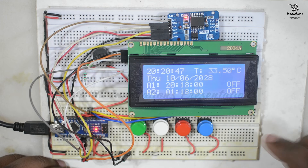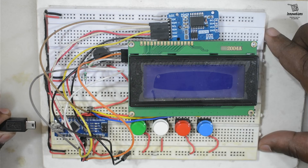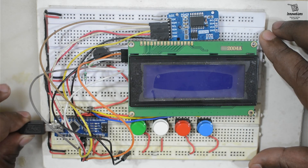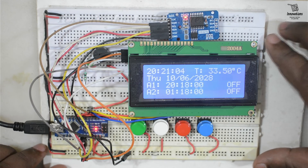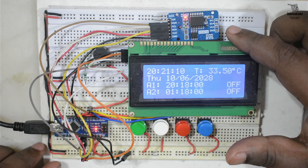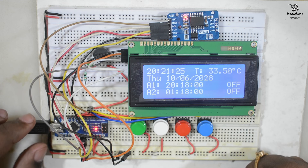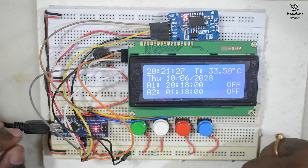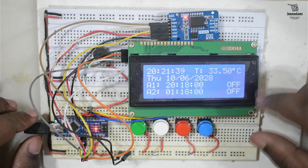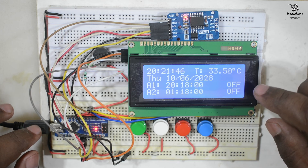Just to show the value retention of the DS3231, I am removing the main power — everything turns off — then giving the power back. Everything is fetched back from the DS3231 module. To save power you can simply turn off the backlight or keep the main power off, and whenever you need to check the date or time just reconnect it. However, one thing to remember: if the main power is removed, the alarm will not work.